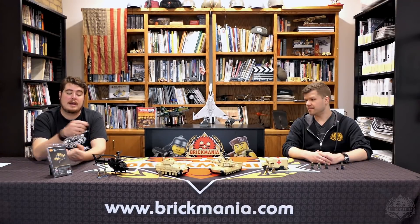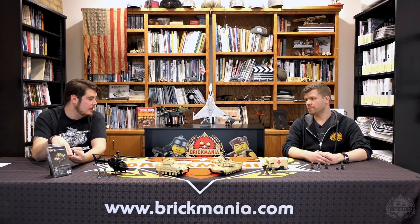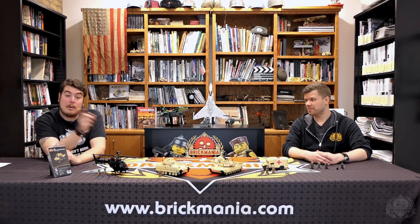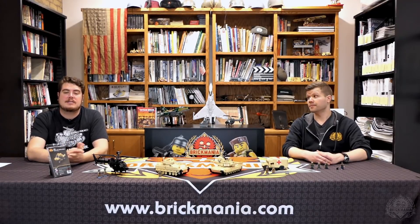Buy one, get one stickers — we have a lot of awesome Vietnam sticker packs in stock right now. We have a Huey upgrade pack that you can turn your old or new Huey into a medical chopper, Viet Cong Gorillas, Jungle Boots, Marines, and Grunts. It's not just the Vietnam-era ones that are buy one get one — it's all of them across the board. Take advantage of that one day only starting tomorrow.